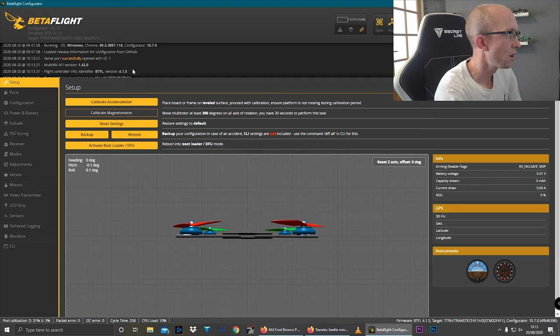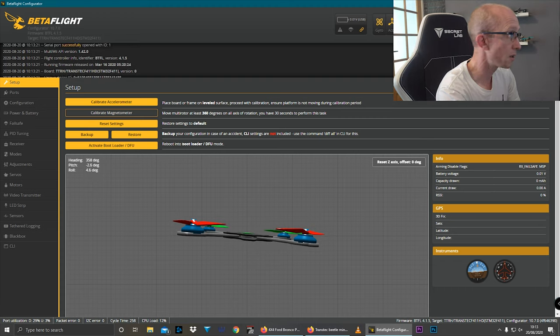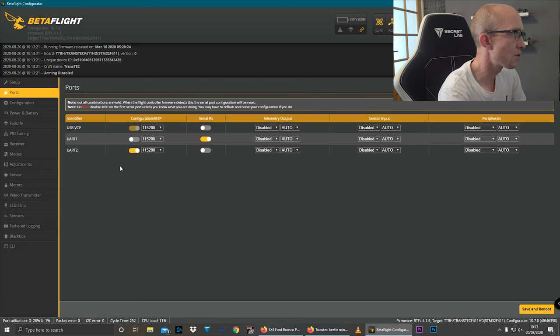I don't want to change any settings, but inevitably I'm going to have to change it from S-Bus to Crossfire, and I'll probably have to change the mode switches too. If you're new to the hobby, you could just use whatever comes with it and that'll be your setup. First thing to look at is what version of Betaflight is on it — 4.1.5. It's pretty new, not the latest and greatest, but it will have basically all the features you'd want. That's a good start. They've already got MSP set up for DJI telemetry and your receiver set up on UART1.